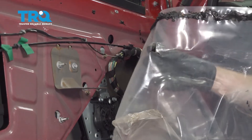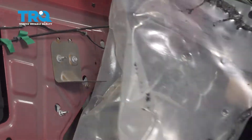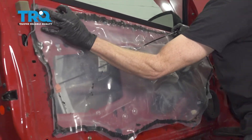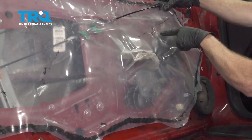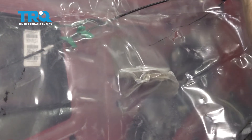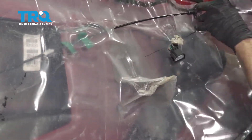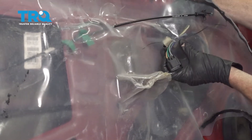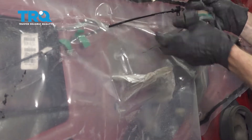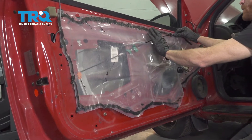The cable is going to go through the smaller hole. Now if I stick this up close to position we'll just let it hang, and we're going to continue on with the wiring that's going to come through this larger hole. We're going to have three electrical connectors that you have to slide through this. Now we can hang the vapor barrier back in place.